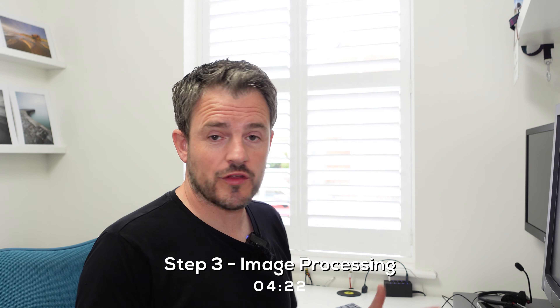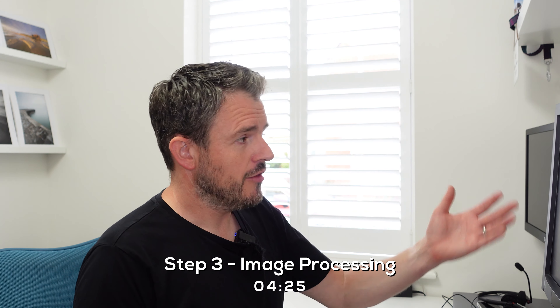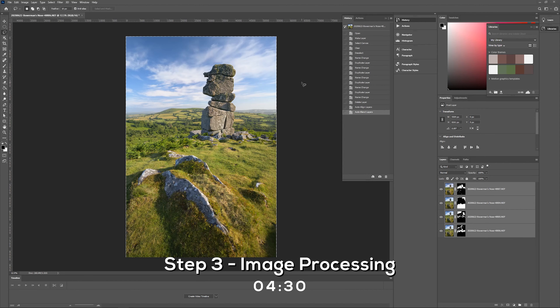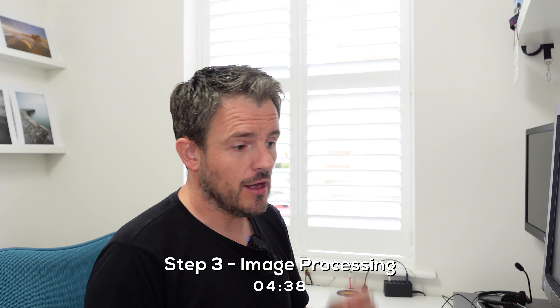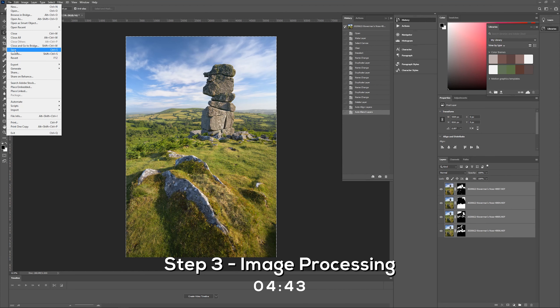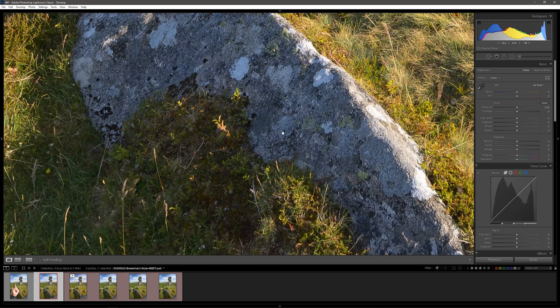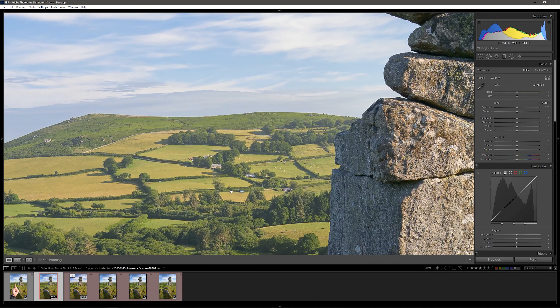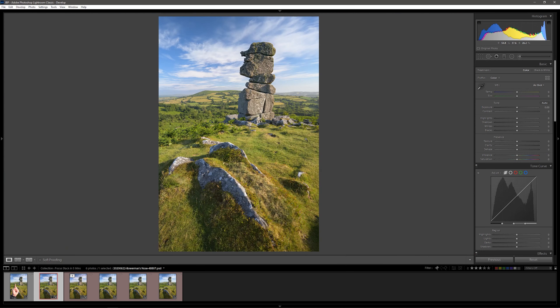The focus stack is complete. Around the outer edges there may be some of those black-and-white areas — we'll just crop those out. You can see the masking on the right-hand side where Photoshop has intelligently decided where to mask between the different layers to give you that sharpness. Now we just save the file — File, Save. Looking at the final image, it's all sharp from the foreground rocks to the mid-ground, onto the tower, and then out to the distant hills. And that's really as difficult as it gets.